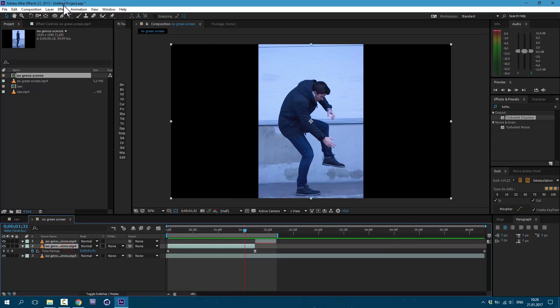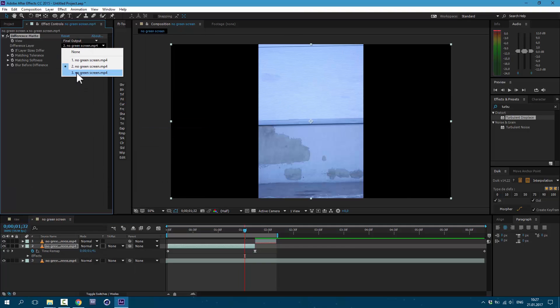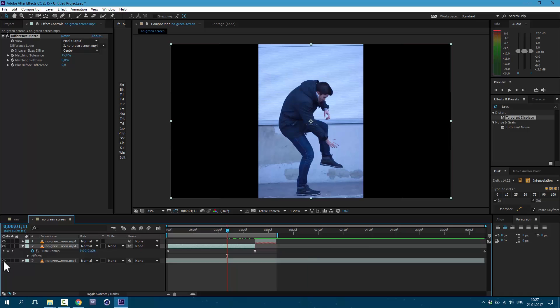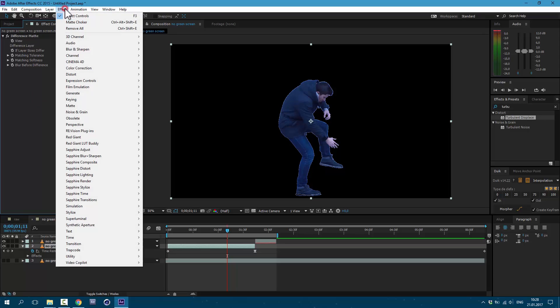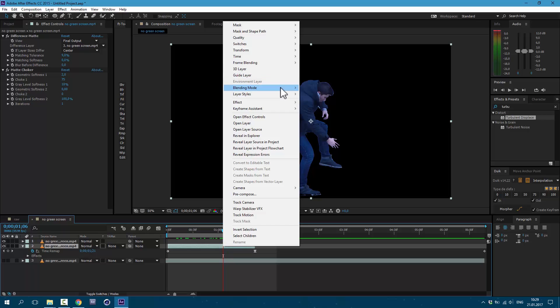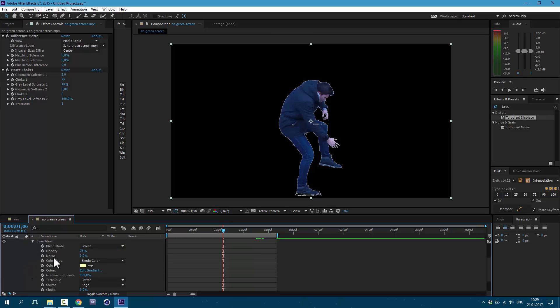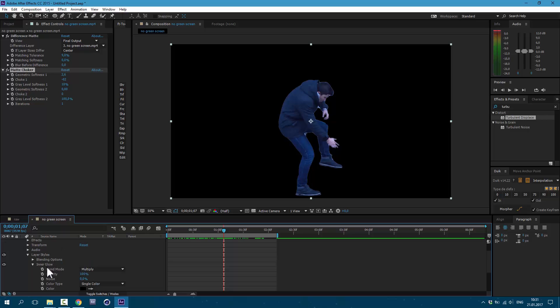Excellent. Now select one of these layers. Go to Effect > Keying > Difference Matte. Here we are selecting our layer below — this layer with our clean plate. Shut this layer off. Let's make sure that our hands are still in place. It looks okay. Go to Effect > Matte > Matte Choker. Here we need to change the first two values. Now it looks much better. We can also right mouse click on this layer and go to Layer Styles > Inner Glow. Set Blend Mode to Multiply, Opacity to 100, Color to Black, and Size to 4. By using Inner Glow and Matte Choker, we need to clean our edges.